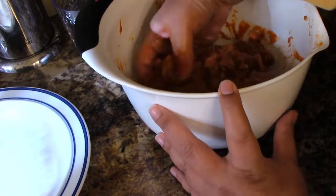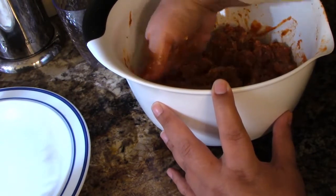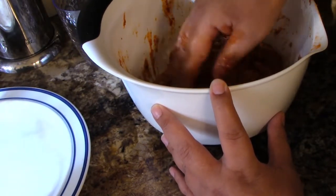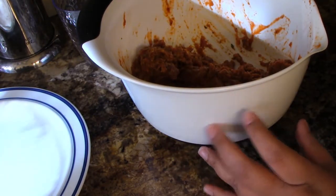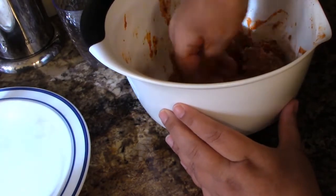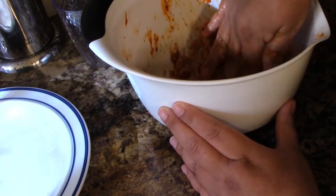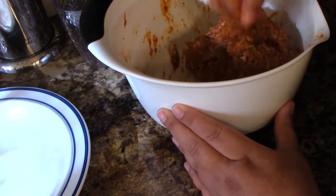I'm just mixing everything up, bringing it from the bottom, putting it on the top, and mushing it down so everything gets mixed in. I'm getting it all over my sleeve — I'm going to change after I get done here. Sometimes cooking gets messy.